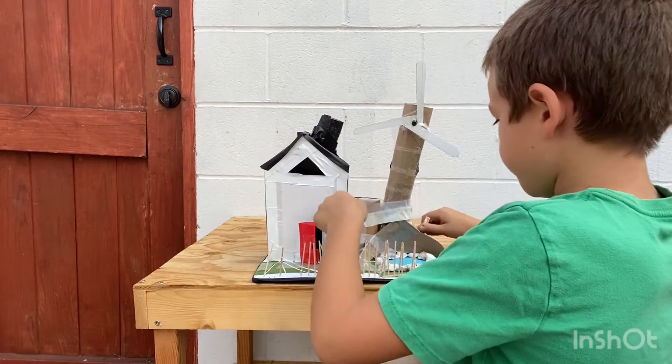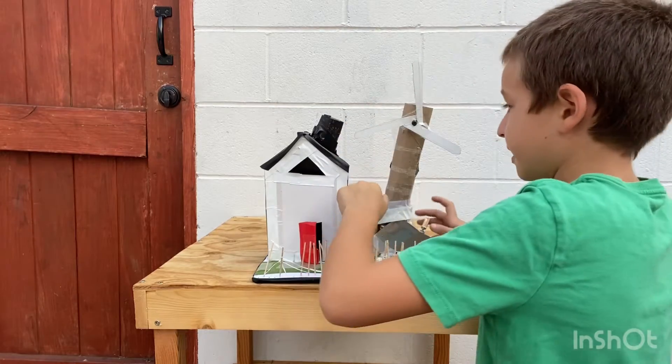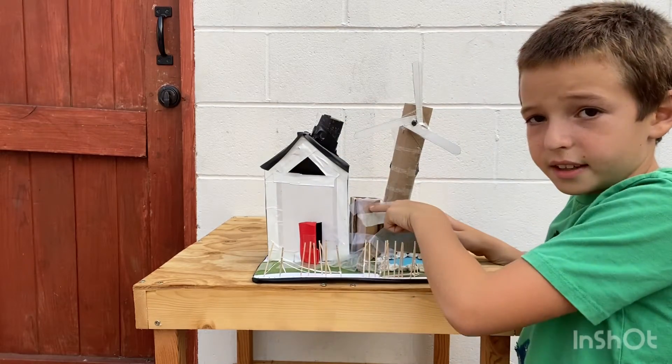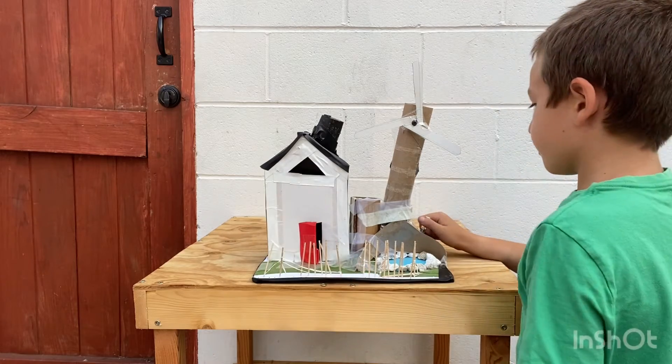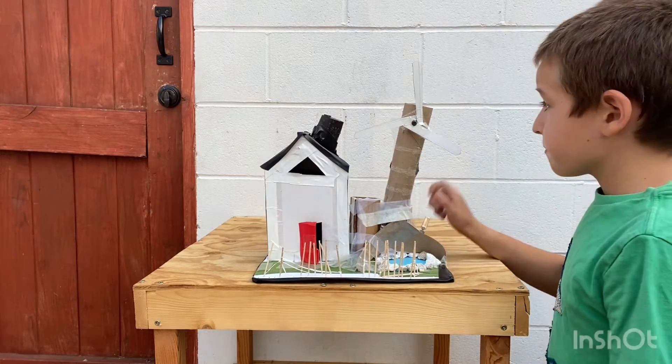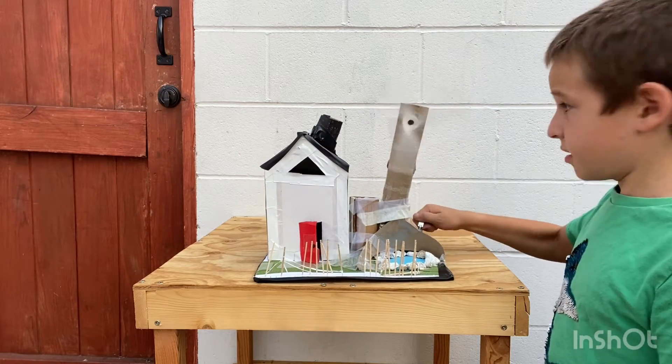It has a fence and a wind turbine. There's a light in there, and here's like a rain collector over here, a little pond, and decorated grass. Right now I will turn on the turbine — you can see it.